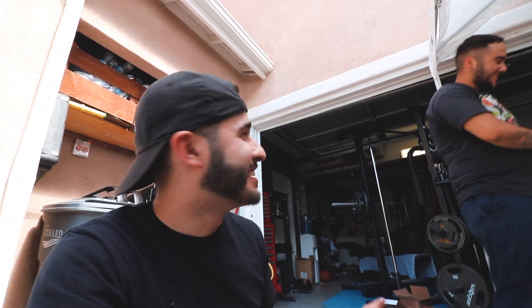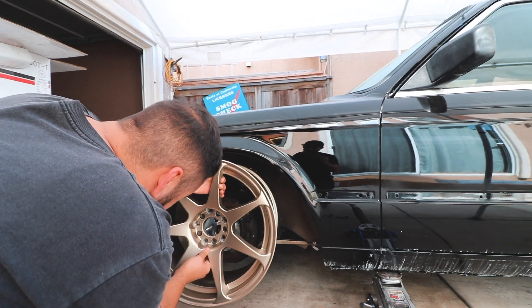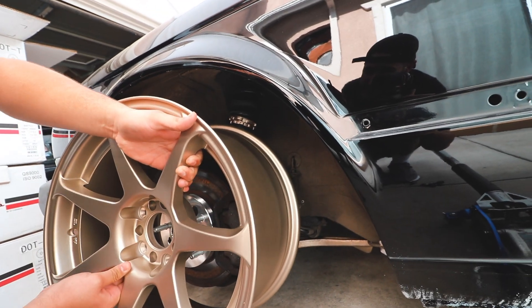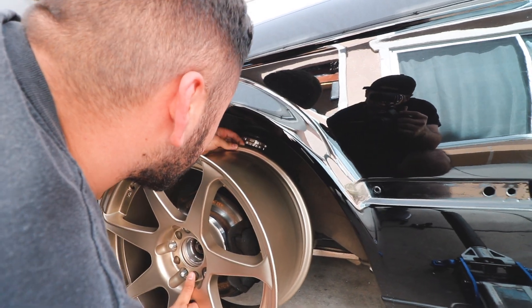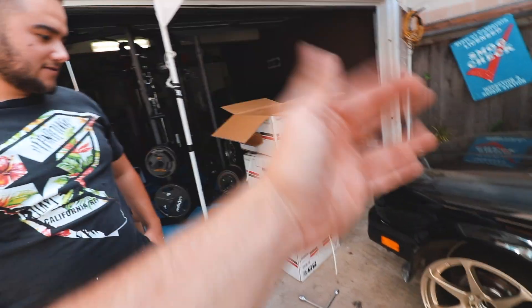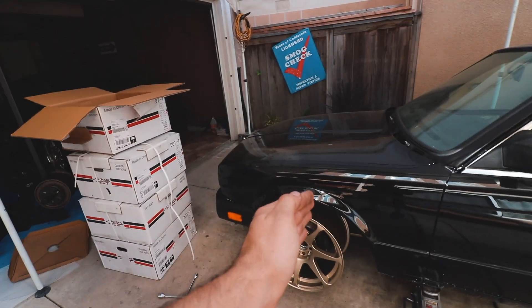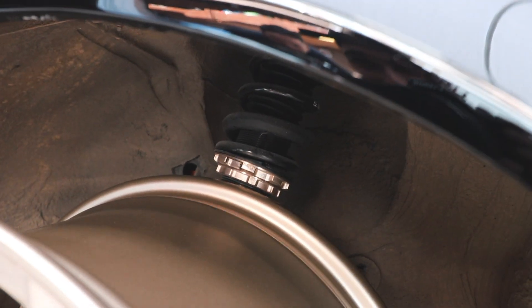My biggest fear is it's gonna stick out too much. If it sticks out too much I could camber it, but then you're gonna have issues hitting stuff underneath. We'll put them on and see. Oh bro, that's so close — that's perfect dude, look at that fitment! The strut is gonna move with the car. If I do add camber, it's gonna camber down and so is the strut. That looks so nice, and the colors match too!